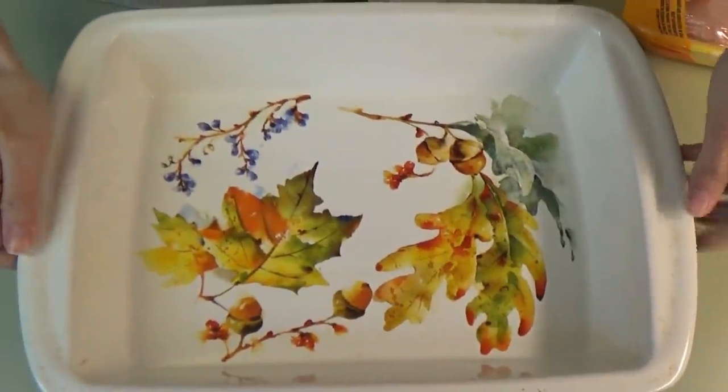Hey everybody, welcome back! Today I'm sharing two easy and pretty quick weeknight dinner ideas. One's really quick, the other one's kind of quick. I've actually made both of these recipes before, but today we're making them in a different way. The first one is a Monterey chicken bake.